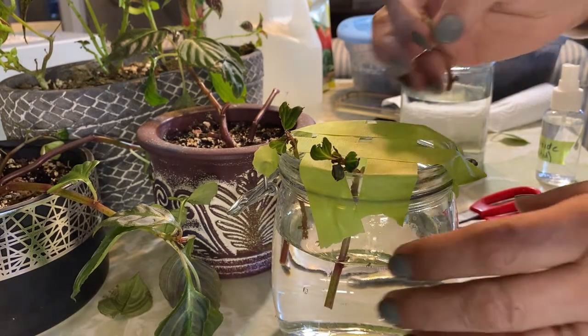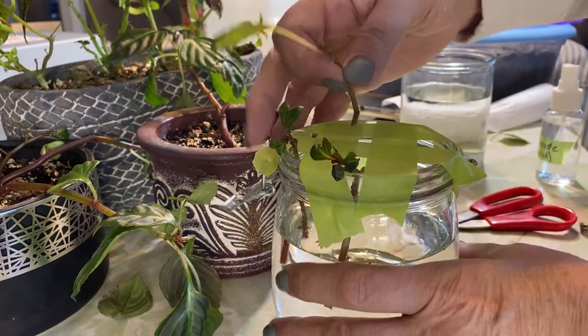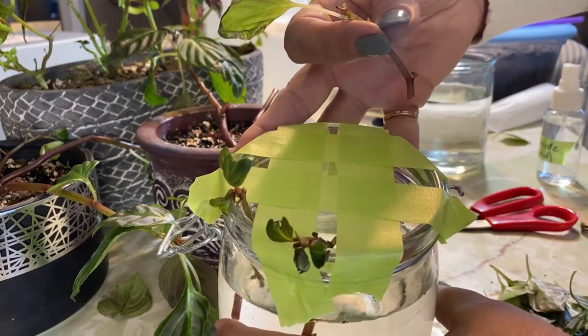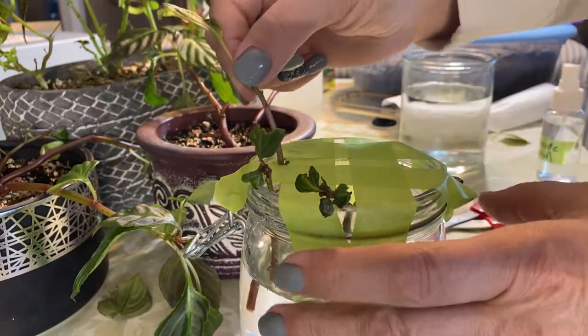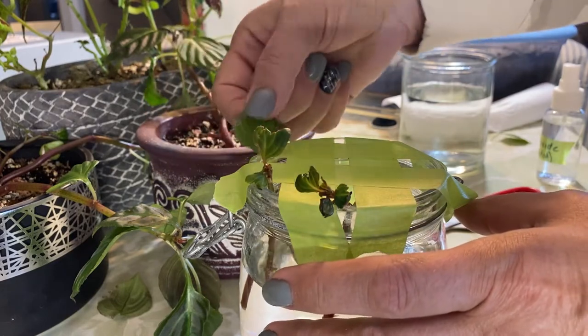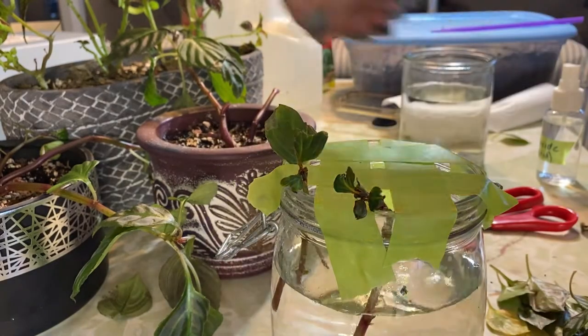I just had to pause the camera here because I could see that these were not going to sit in this wide mouth jar very well. So what I've done is I've taken some painter's tape and just created kind of a crisscross pattern over the jar so that you can stick your cuttings in here and it's got something to kind of hang on to, and you can get about five or six into this one container going.